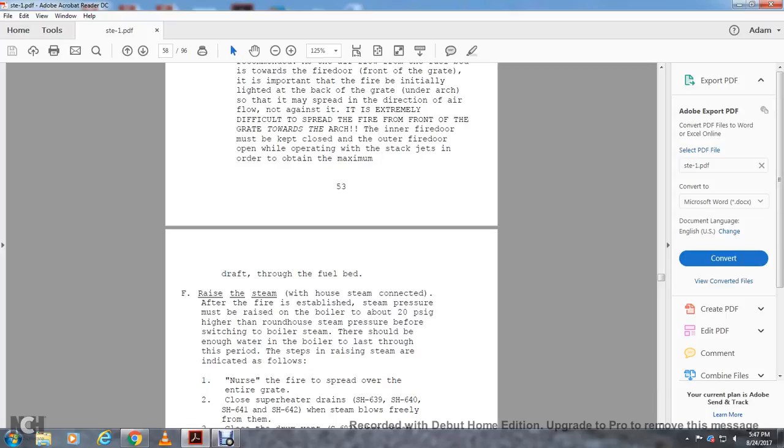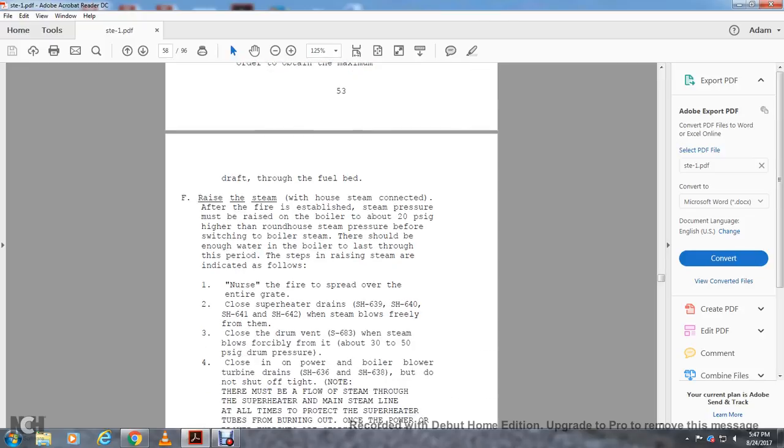Raise steam. With the roundhouse steam connected, after the fire is established, steam pressure may be raised in the boiler to about 10 to 20 PSI higher than the roundhouse steam pressure before switching to the boiler system. There should be enough water within the boiler to last through this step. The steps for rising steam are indicated as follows.